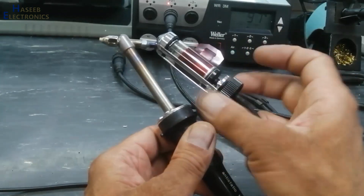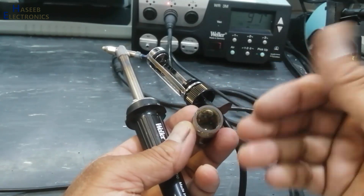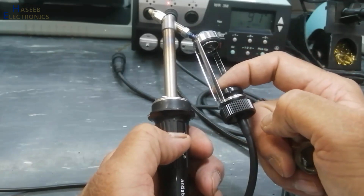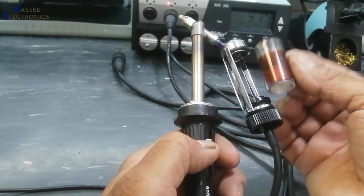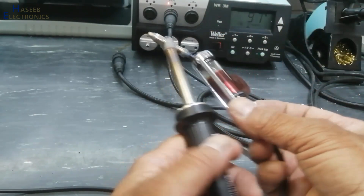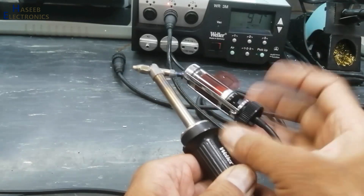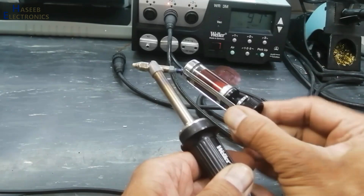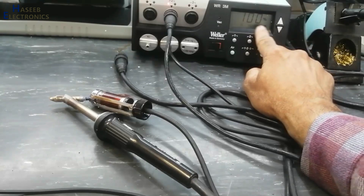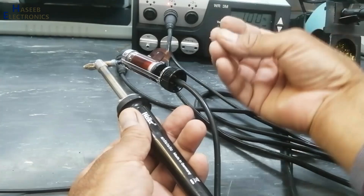If the glass chamber is filled with solder, there will be no suction — that time you need to clean it. If it is creating vacuum up to this point, and after installing this chamber there is any leakage, that time maybe this area is involved — the nozzle might not be installed properly. Now, here is the air button — it must be at 100%. If it is less than 100%, the intensity will be less.